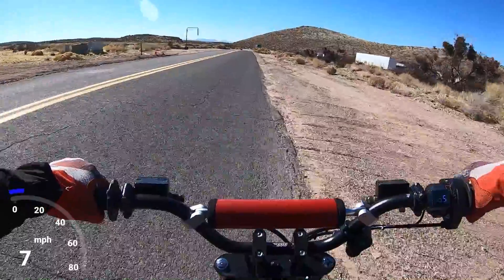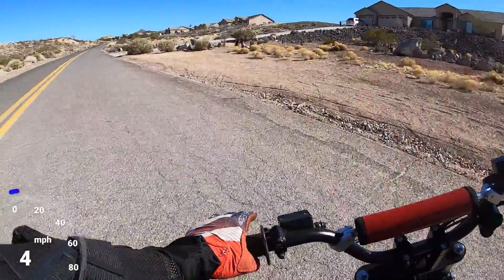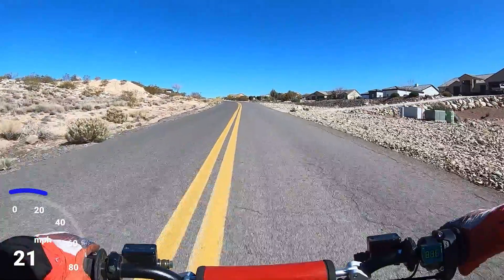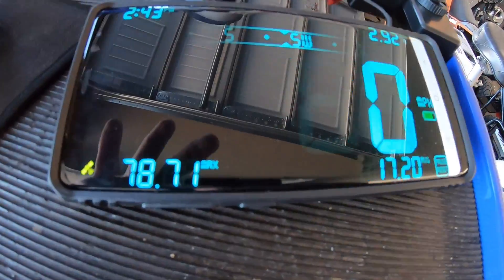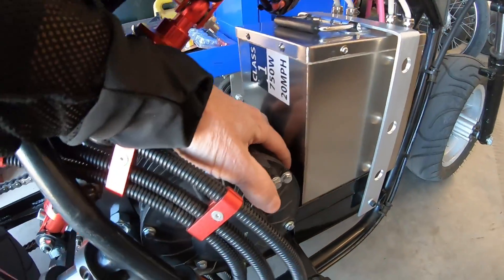I'm definitely going to have to put a Noisy Cricket on the QS120, because the frame is shorter and it would be easier to launch with that app. This bike can handle it with the swing arm. The bike did close to 80 miles an hour — 78.71 — and I know I could get it way past 80 if I put a smaller sprocket on the back. It has a lot of torque and could definitely pull a smaller gear. After all that riding, this thing is barely warm and the motor's barely warm.